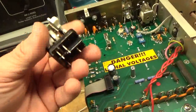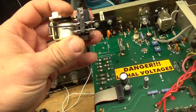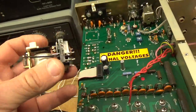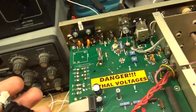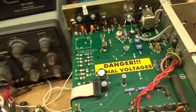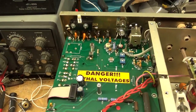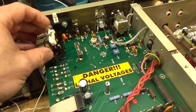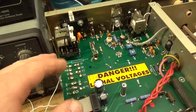Come to find out the soft start relay was not engaging properly. The contact was so burnt up from abuse and from the tubes flashing — who knows how many times the person changed the fuse before they finally gave up, before the last gentleman acquired it. The way this works is when you turn the amplifier on, it limits the inrush for a split second.